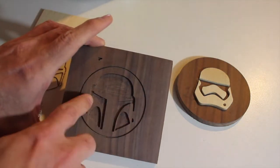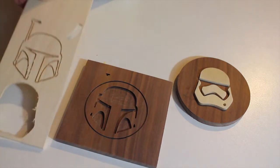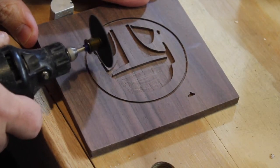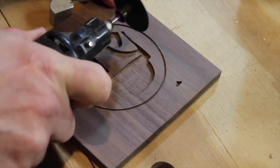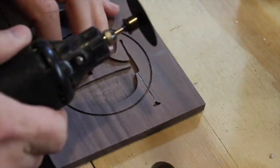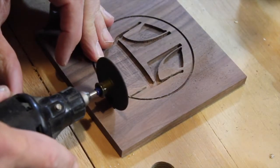So I'm going to try and add these shapes manually. I broke out the Dremel tool and tried to, as best I could, add those lines. I was really surprised how well it worked. I just took my time.